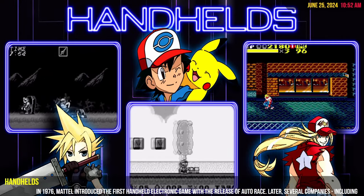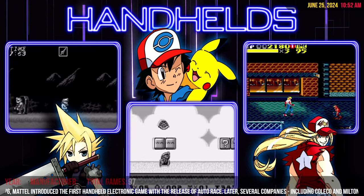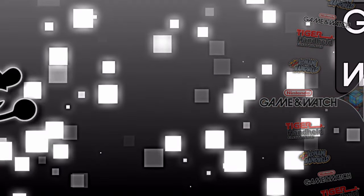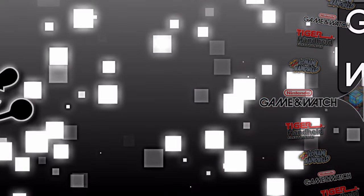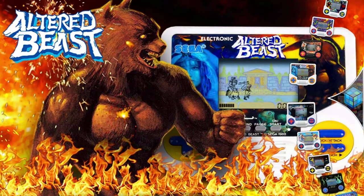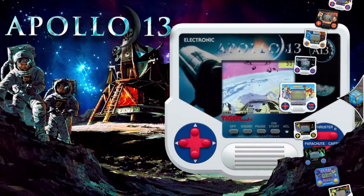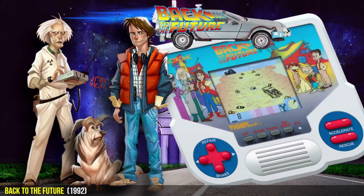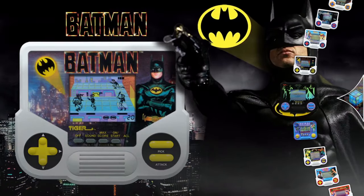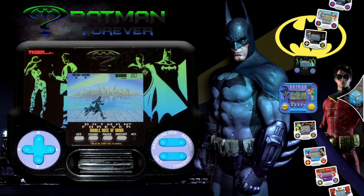Hey, what's going on everybody? Welcome back. In this video I want to show you how to add handheld devices to your build. This can go on to any build. The handhelds I'm talking about are the Konami handheld, your Nintendo Gaming Watch, and your Tiger Electronics handhelds.